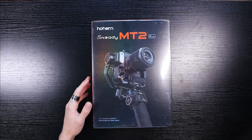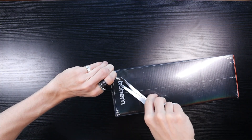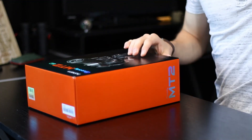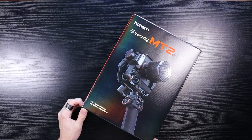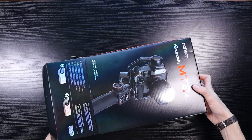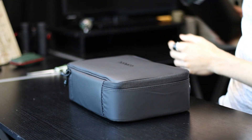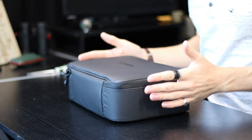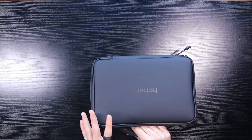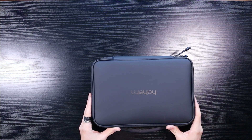First things first, let's take off the cellophane which is around the package. Let's open it up at the bottom. We have a nice case inside. That is a very nice carry case. It's got a very nice handle and it's not too huge. This could fit in my backpack without taking all the space — I'd still have room for my large wildlife cameras.